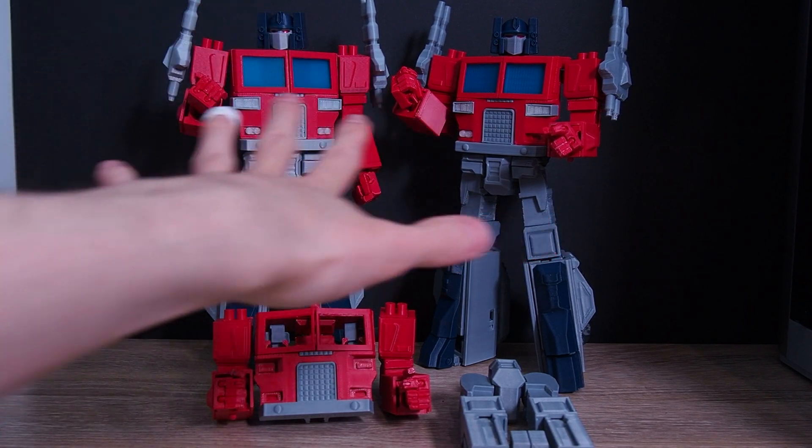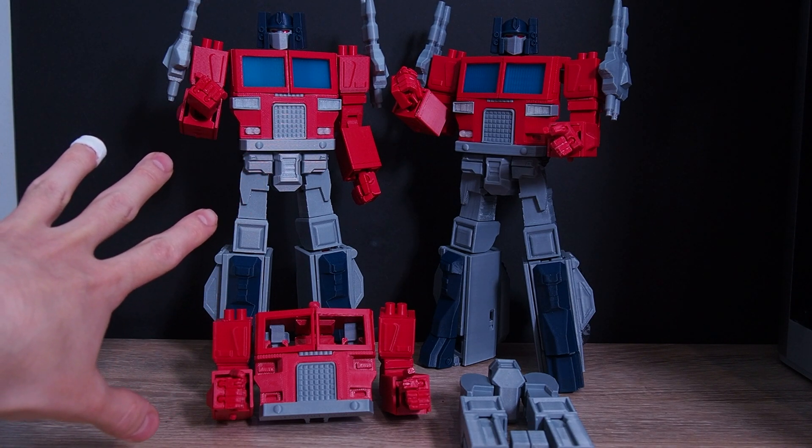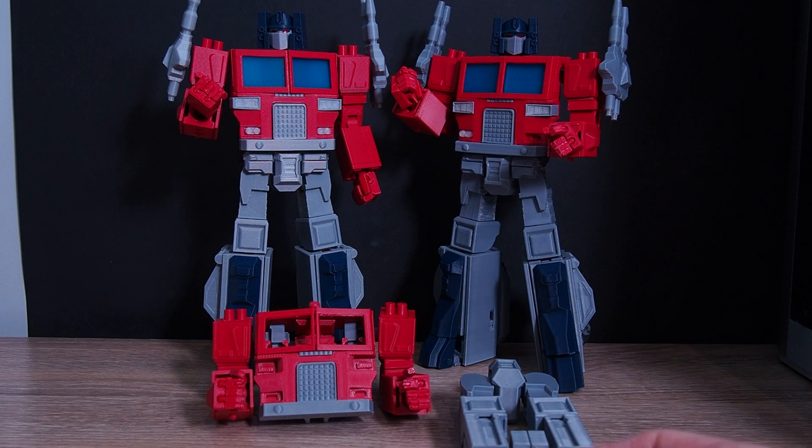This figure is based on the old Transformers comic from the 80s and 90s. The figure on the left was made on my old printer, the Zortrax M200 first version, which I used to print most of my work and tweak tolerances. The one on the right was made on the Bambu Lab.